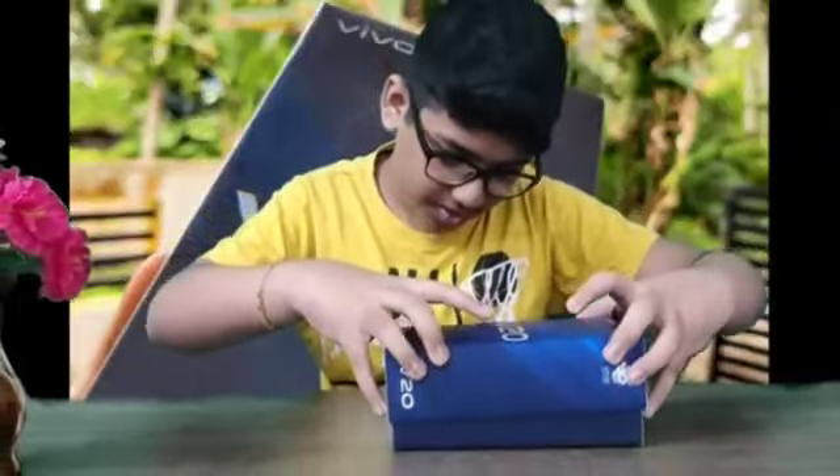Guys, we are now unboxing. In this video, we have a small paper and we have a back cover. We also have a phone.